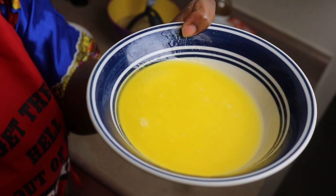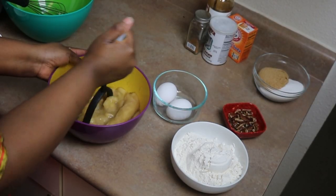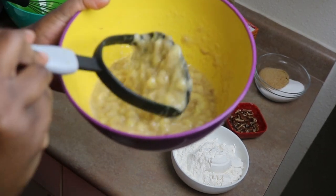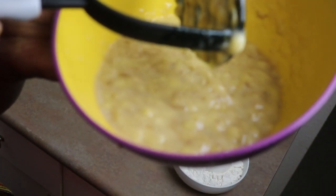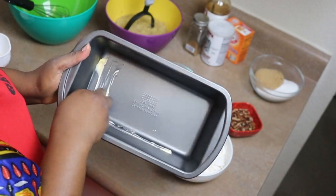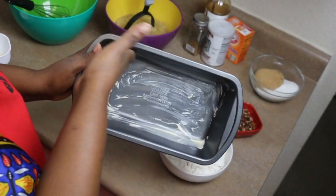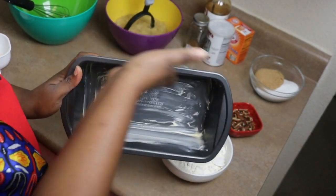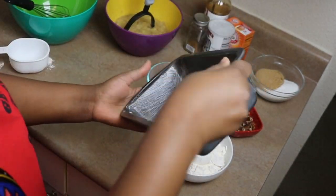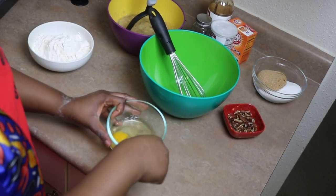Let's go ahead and melt our butter and mash our bananas. You can use a fork; I'm using a masher. Just mash it as smooth as you can. Get a loaf pan — I have one about nine inches by five by two. Just butter your pan lightly; you can also add a little bit of flour just to coat it.